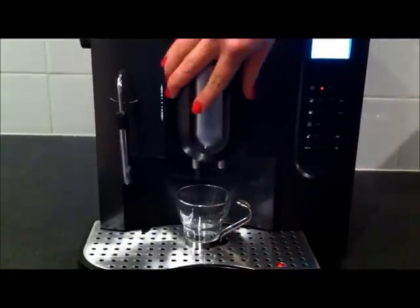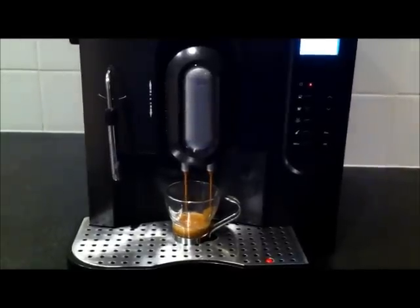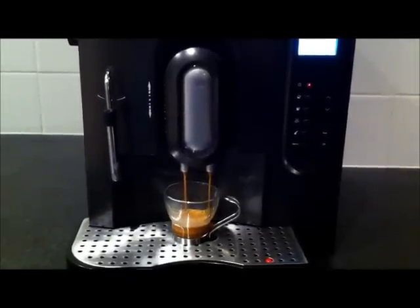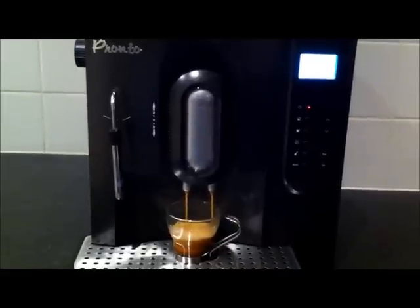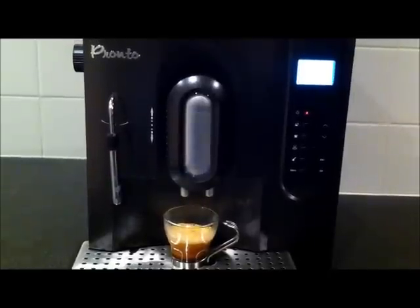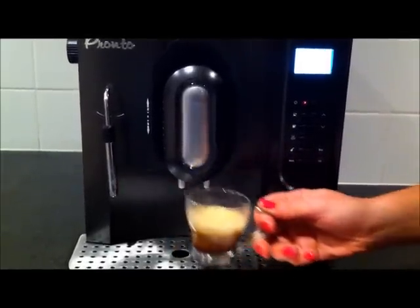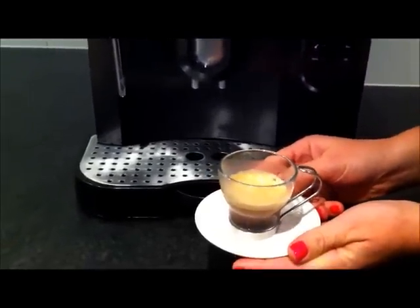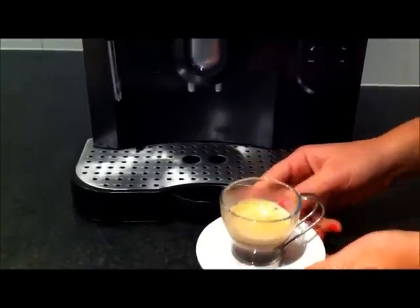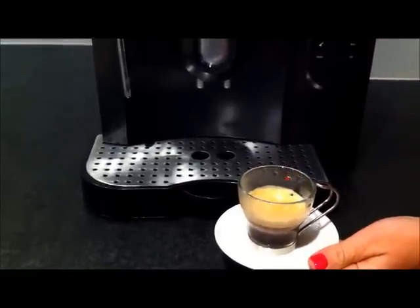You can adjust the spout to make it shorter or longer. And there you have it — it's as easy as that to make a great espresso directly at home. You can see it's got a really nice crema on the top of it, just like you'd get when you go to the coffee shops.